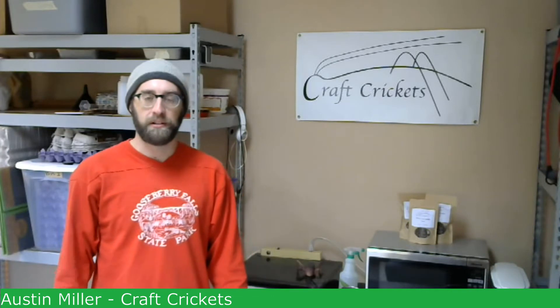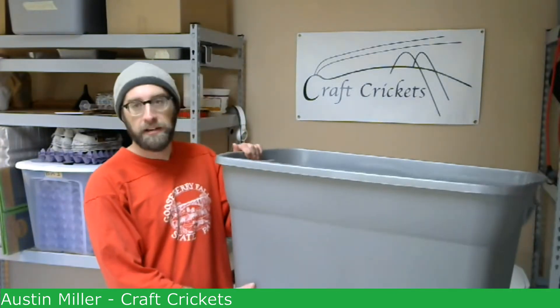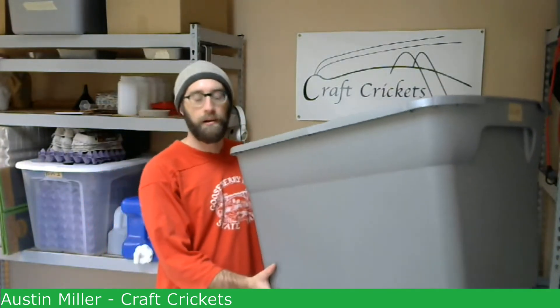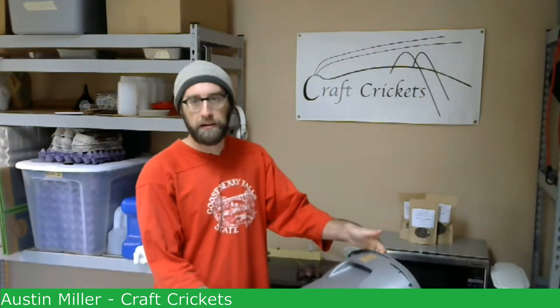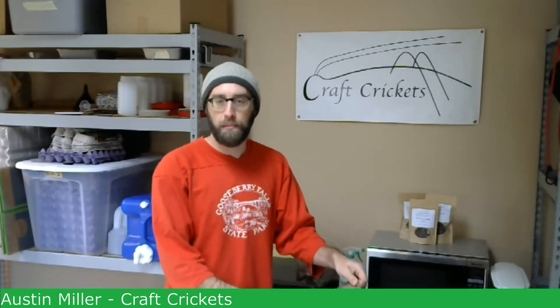The first part of this, we need to talk about the actual physical container itself. When I do my cricket farming, both commercially and in my backyard, I like to use a plastic tote like this. This is a 30-gallon plastic tote that I got from walmart.com for about $8. You can find this at pretty much any big box retailer or hardware store, running anywhere from $8 to $20.